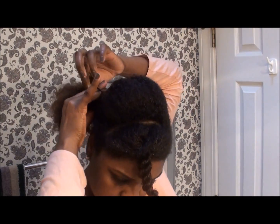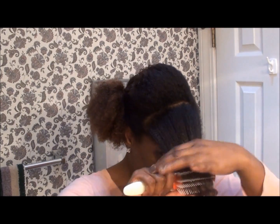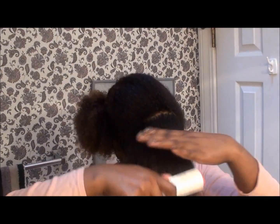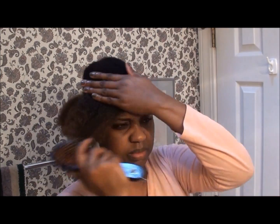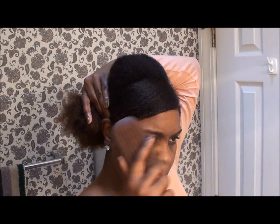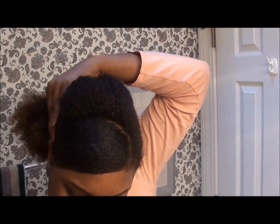Next you're going to work on the bang part that will be smoothed down for a swoop effect. I'm detangling with the Denman and I'm going to moisturize that section separately. Then I'm going to take the brush and begin to smooth that section. It can take a little bit of coaxing and quite a bit of smoothing, but once you get it the way you like it, then you would just simply pin the end in place.